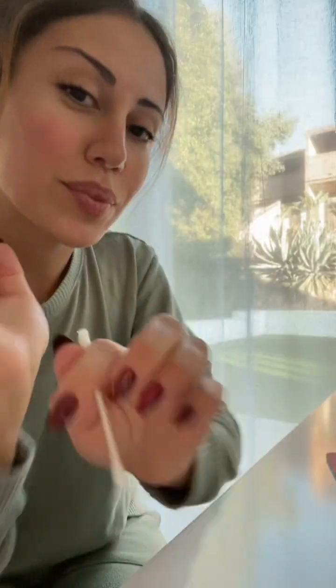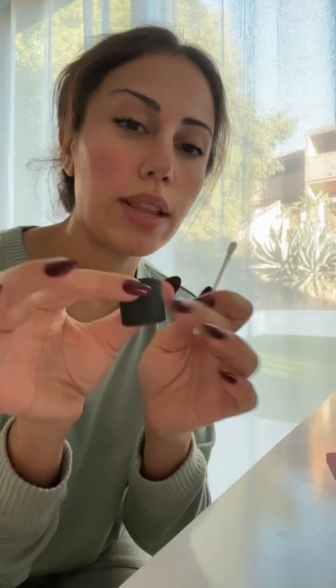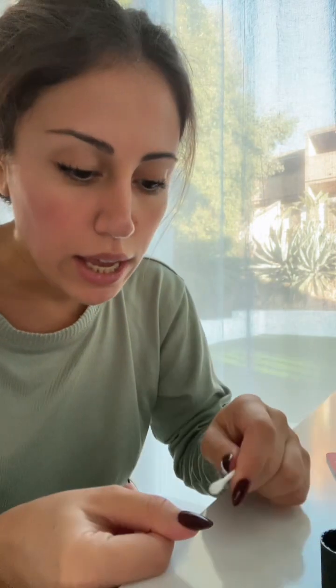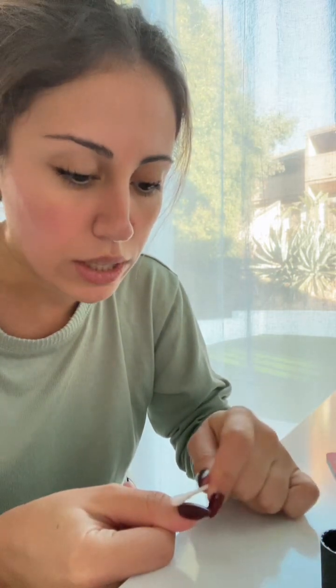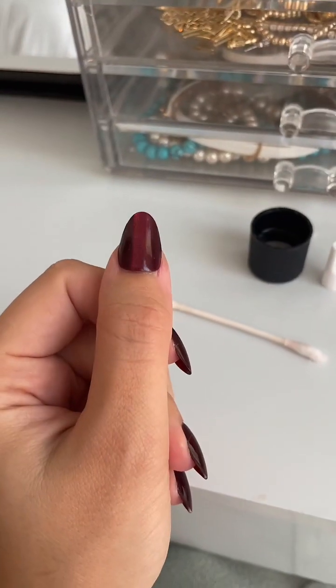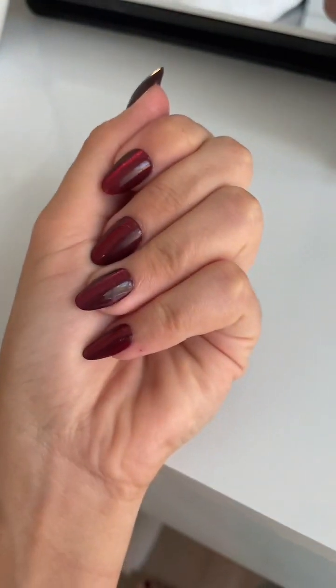We're gonna use Q-tips and put a little bit of acetone in the lid so we know exactly how much to take. Take a little bit and very gently just clean the top surface. It's so easy to put them on — look at that. I just love this color. If you like this video, don't forget to like and subscribe, and thank you so much for watching.